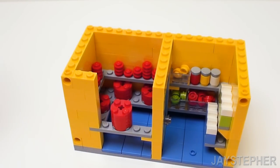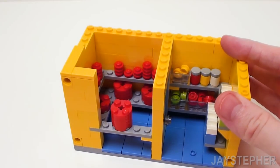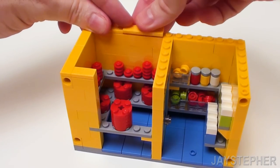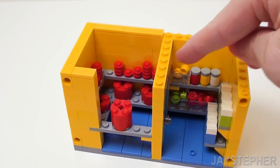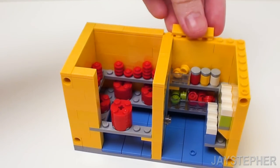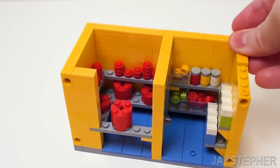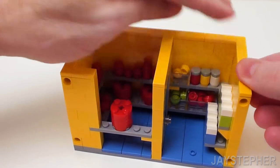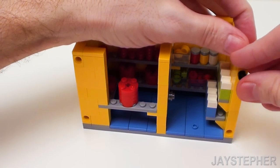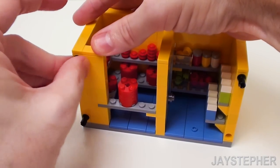Now let's finish up the top of the wall with a set of flat tiles, starting with a 1 by 2 flat tile and a pair of 1 by 4 flat tiles on the left-hand side. In the back, place a 1 by 3 and a 1 by 4 flat tiles. In this area, place a 1 by 3 and a 1 by 4 flat tiles. In the back, set down a 1 by 4 and a 1 by 3 flat tiles. On the right-hand side, two 1 by 4 flat tiles. Now I want to finish off these holes with four friction pins — these are going to be used to attach the main portion of the kitchen.